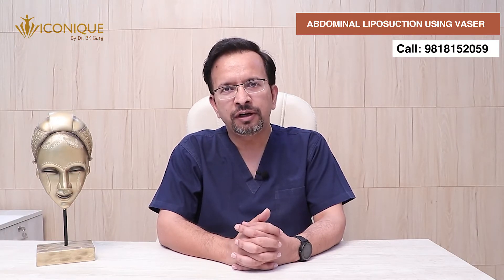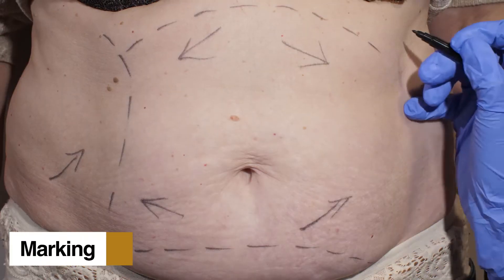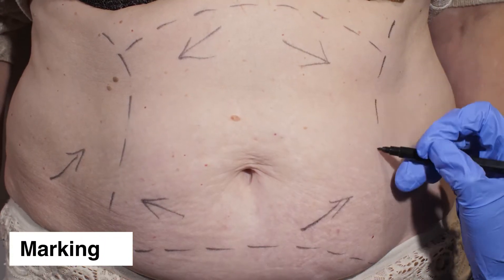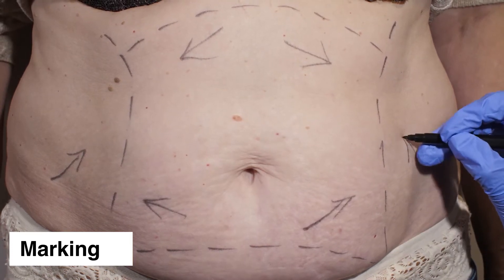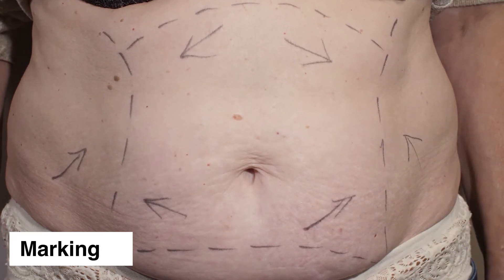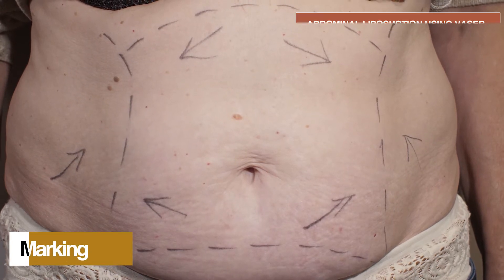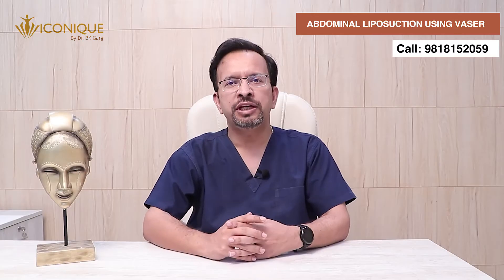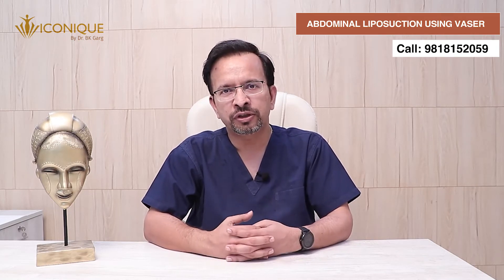In this video I will demonstrate a procedure of abdominal liposuction by VASER. The first step in this procedure is marking. In discussion with the patient, I am doing the marking of the desired area which we need to target. This marking is done in the standing position because when you lie down the contours change and it may be difficult to ascertain which area needs how much amount of liposuction.